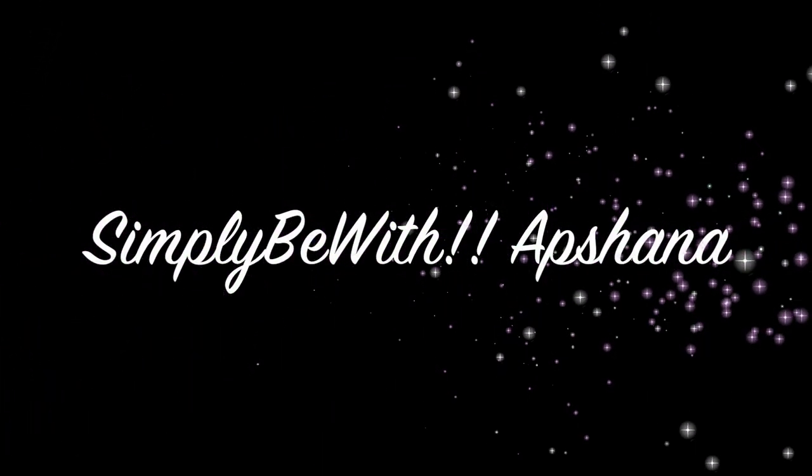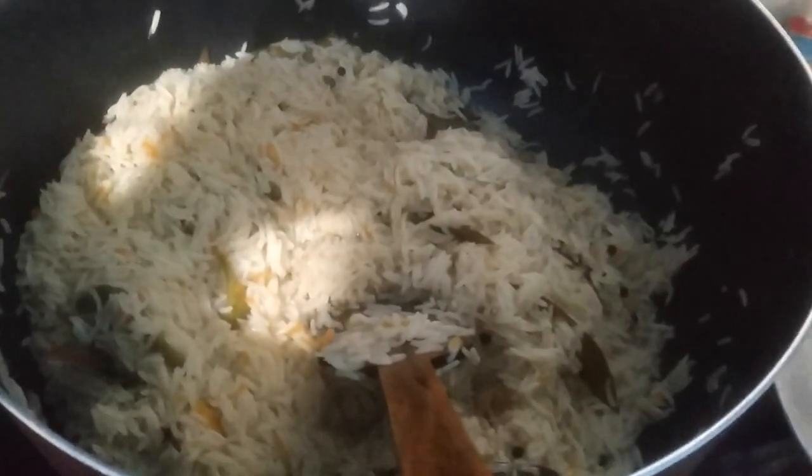Welcome back to our channel, Simply Be with Apshana. We are preparing all of our food for lockdown. My name is Kujimandhi. I am going to show you the YouTube channel and three recipes.